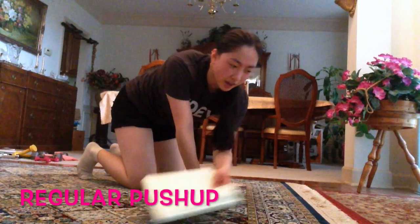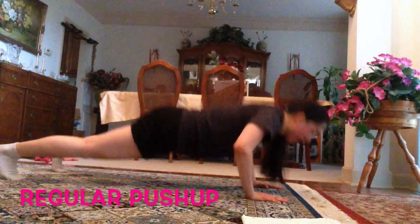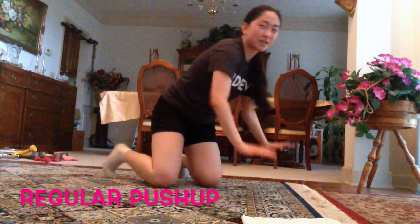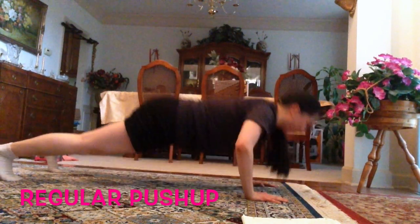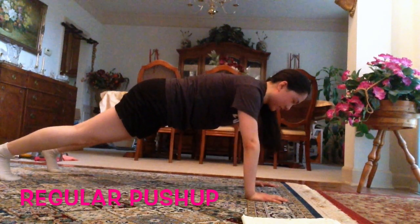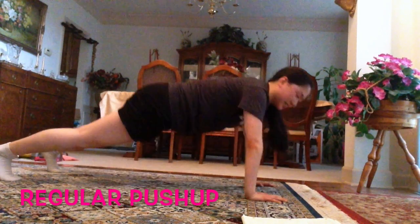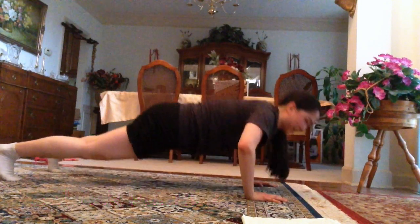Alright guys, we're going to start with the regular push-up. Get in your plank position, keep your core tight, and go down into a push-up. Don't lock your shoulders out — just keep it controlled. Let's go: one, two, three, four, five, six, seven, eight, nine, ten. Alright, let's take a little break.